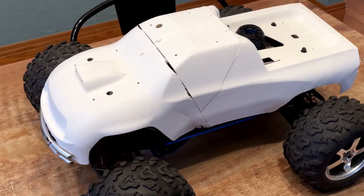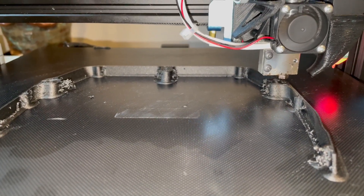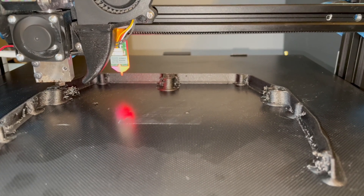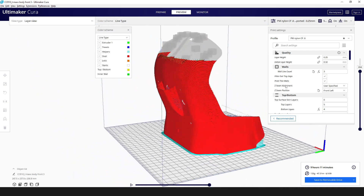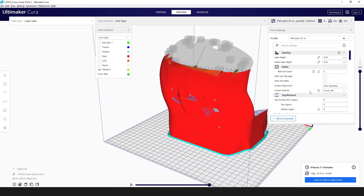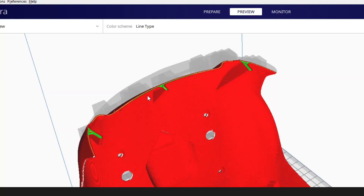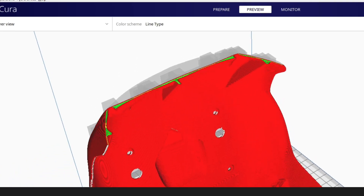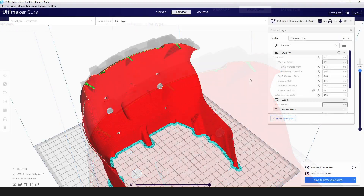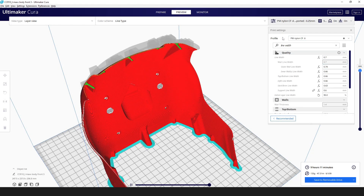I printed a couple of prototypes out of PLA to test fit and printability, as well as a few test parts out of the nylon to see how it prints. The PLA parts let me dial in the dimensions, and the nylon prints showed that even at 300°C, overhangs were printable to 65 degrees, but stringing and oozing were major issues. Slicing was a project in and of itself, but the primary goals were to avoid travel moves and supports on the outsides of the parts so there wasn't any stringing or blobs on the cosmetic side, as well as keeping the wall line count at 2 and only 2 as much as possible. Spots where the printer has to add an extra internal wall lead to cosmetic and functional defects. I controlled this by modifying the line width in Cura — I found that a 0.74mm wall with a 0.6mm nozzle tended to work best.